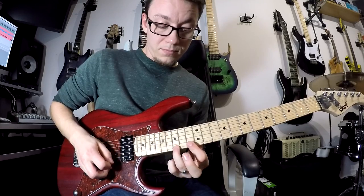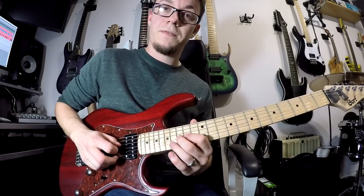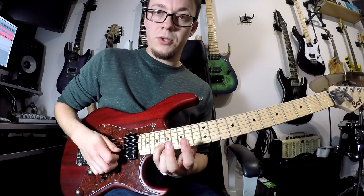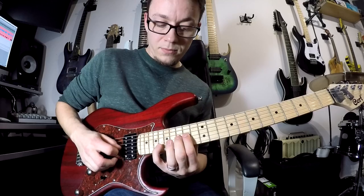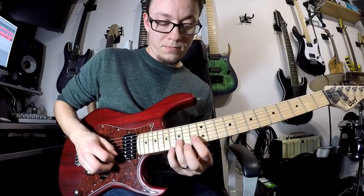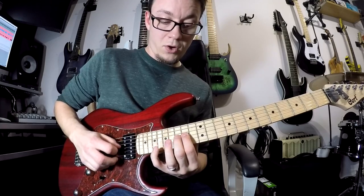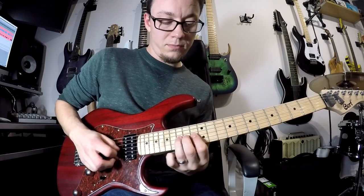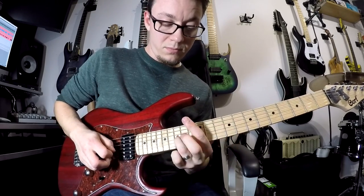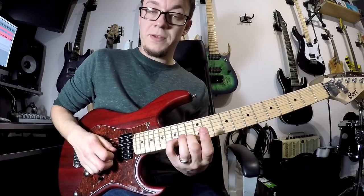Then there's a little repeating lick, which I do 14, 15 on your third string, and then 18 on your second string. Which is 10 and 12, slide to 15. And then 13, 15 on your second string.